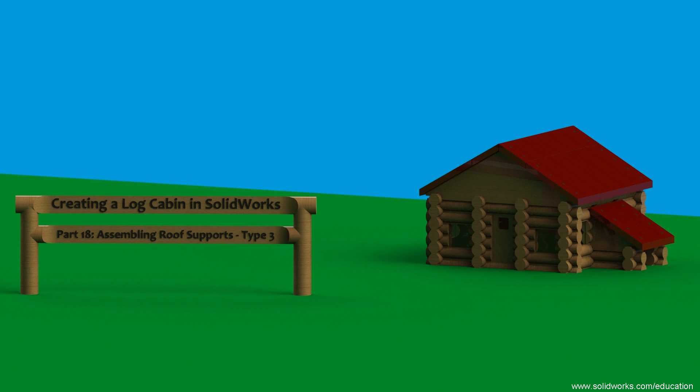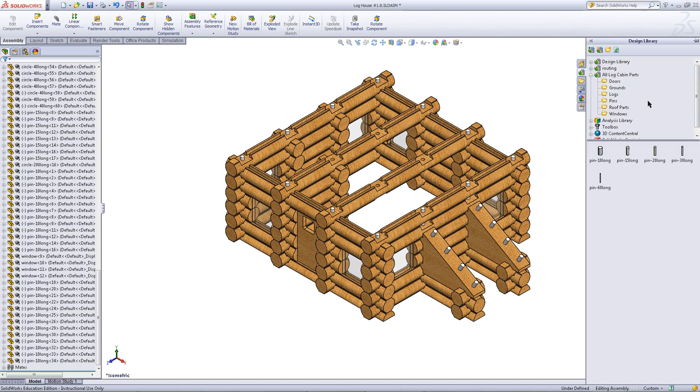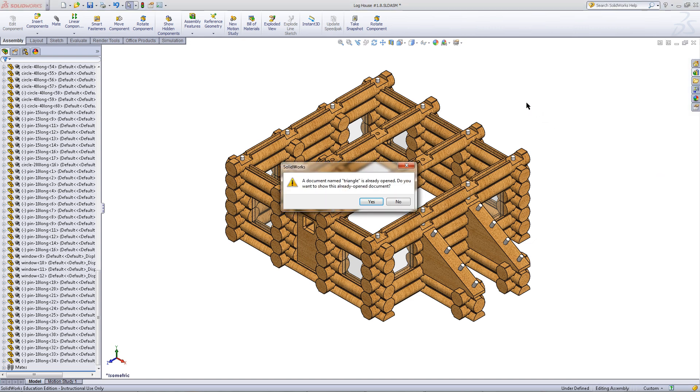This video will show you how to create the third type of roof support for your log cabin. Begin by going to your design library and import four of these triangular parts.